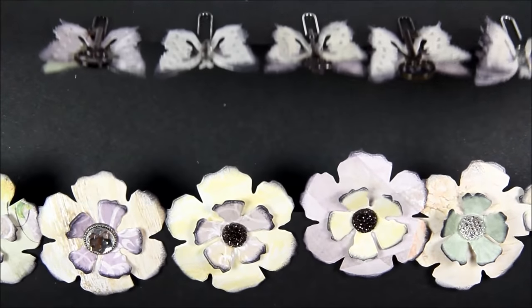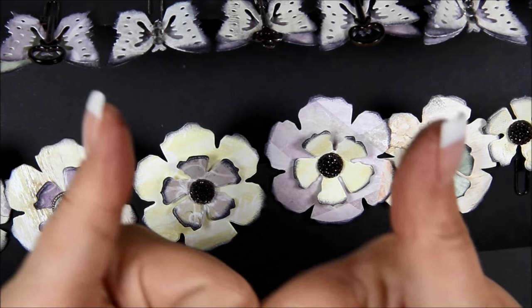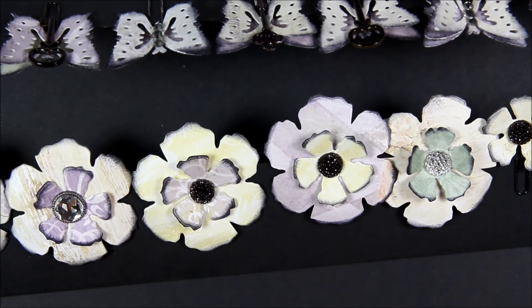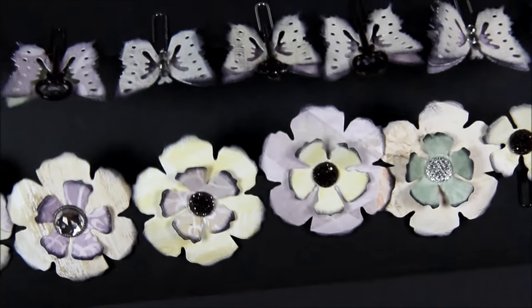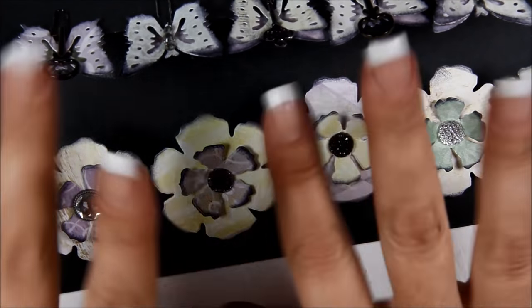I think using the circle clips is the perfect way to do flower paper clips. There's the back side of the butterflies. Give it a try and let me know what you think. If you like this video give me a thumbs up and be sure to check out my other video on how I made the mini album using some of these embellishments. I'll see you next time!